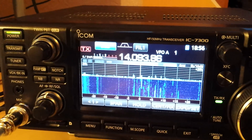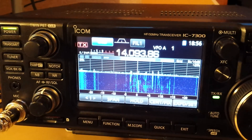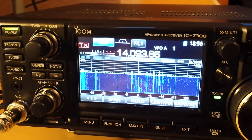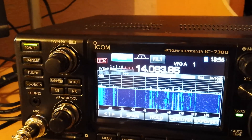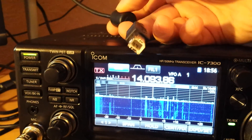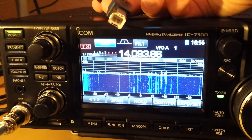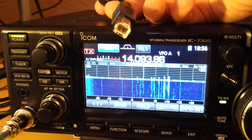For the digital modes with the IC-7300, the configuration and connection is that easy — couldn't be any easier. No more strange interfaces. Everything comes into the computer through this USB cable. This is the older USB connector type that goes into the radio. The cable is not supplied with the radio, so make sure you get one separately.